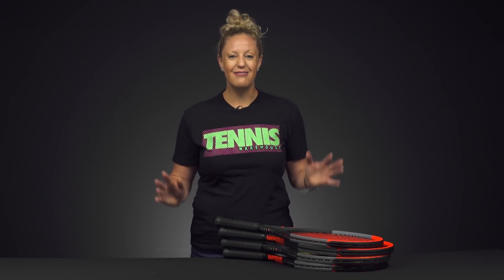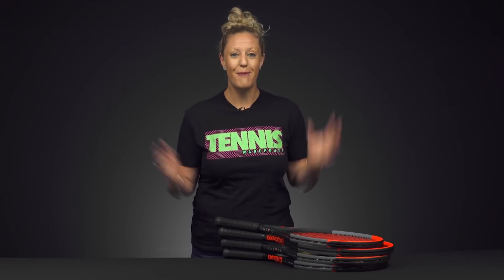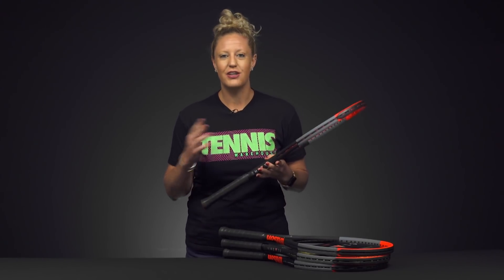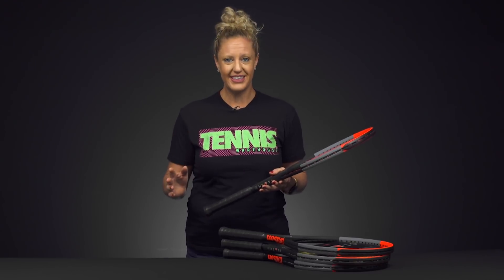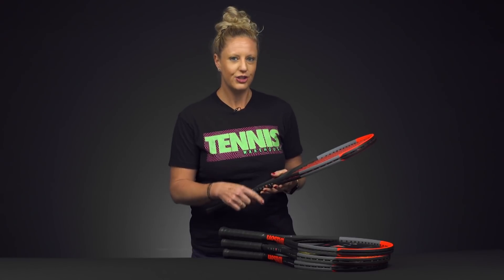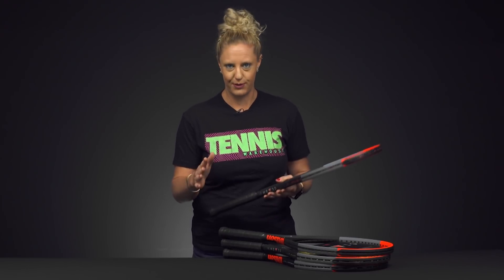Hi, I'm Michelle with Tennis Warehouse, and Wilson is offering us more Clash rackets, so I wanted to give you a first look at the newest Clash models that are coming out. If you've had a chance to try the 100 or the 100 Tour, it's definitely a racket you want to get your hands on. If those specs didn't line up with you, I'm pretty sure something in this batch is going to be perfect for your game.